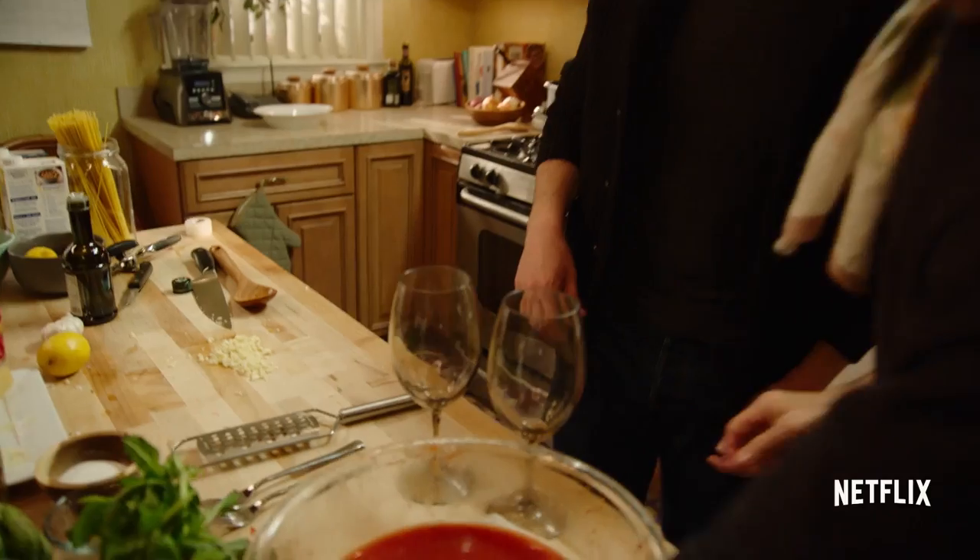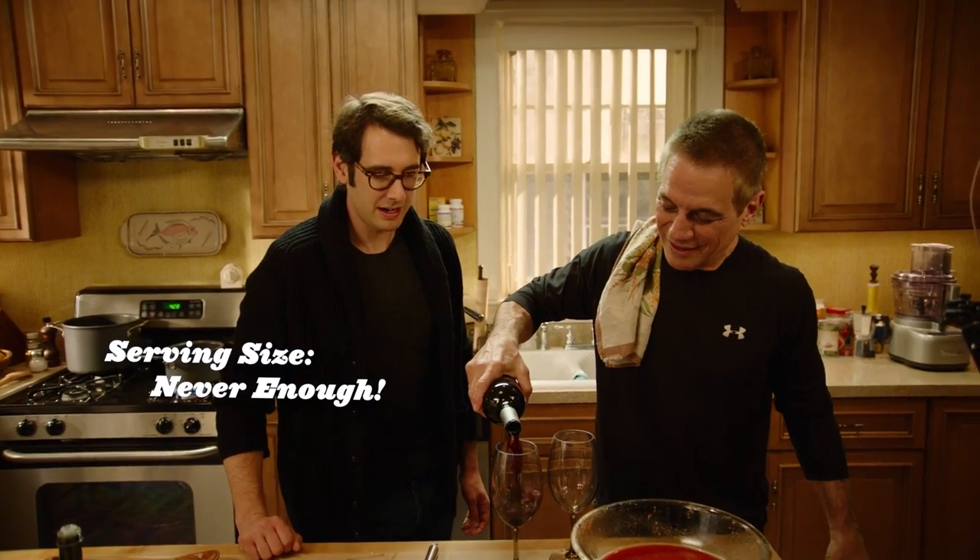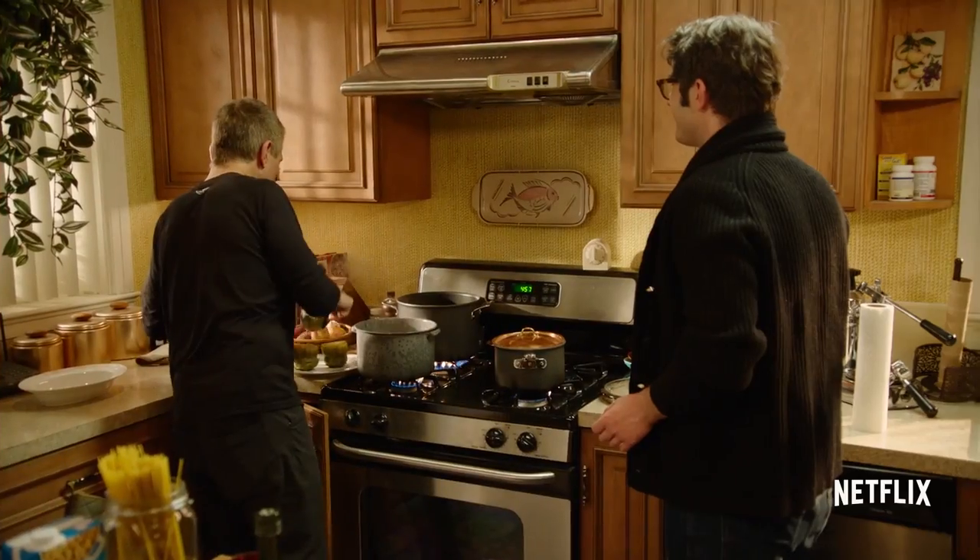I'm thirsty. Are you thirsty? This is my favorite part of cooking — the Mondavi Cabernet. OK, let's stuff the artichoke.